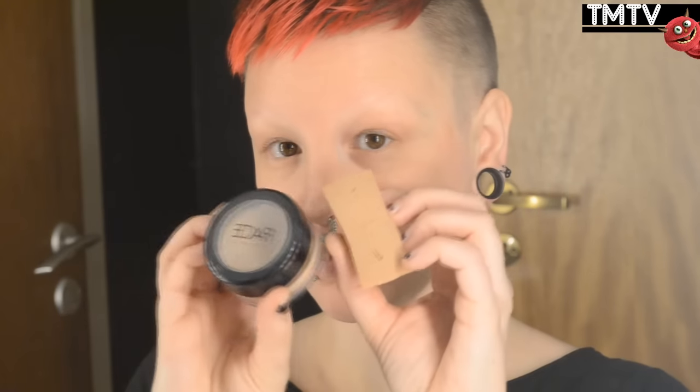Hi guys and welcome to Tismania TV where I have this makeup tutorial for you today. I'm starting off with my face using my foundation from FACE.